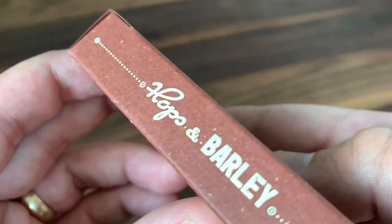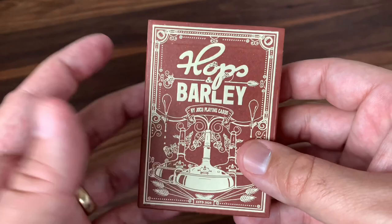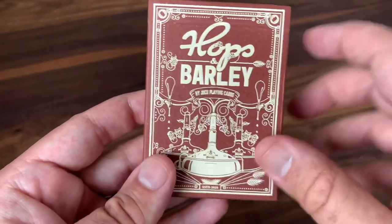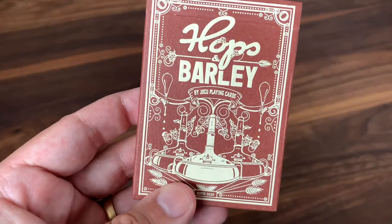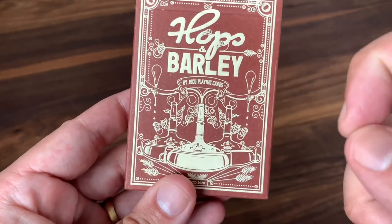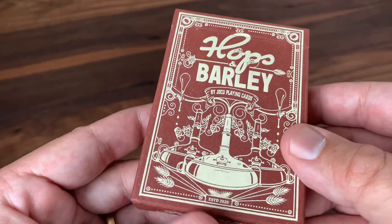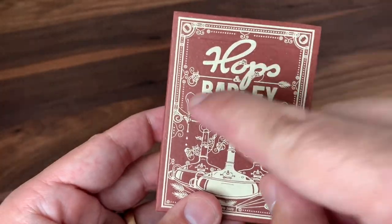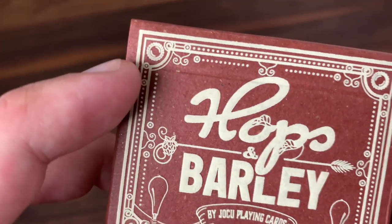Those imperfections on there are almost like a fingerprint — each deck is going to look a little bit different, which I think really provides some uniqueness and authenticity to the tuck case. The design on it is printed in this sort of cream-colored foil, kind of a white foil. You have the name of the deck, Hops and Barley by Yoku Playing Cards, and then a few large copper stills featured on there — copper stills used in the production of beer. So you get a trio of them standing there, and lots of the botanicals, obviously hops and barley, featured all the way throughout. The design finishes out with dots and lines forming a border around the tops and bottom, and you have what kind of looks like a beer cap in the corners as well.